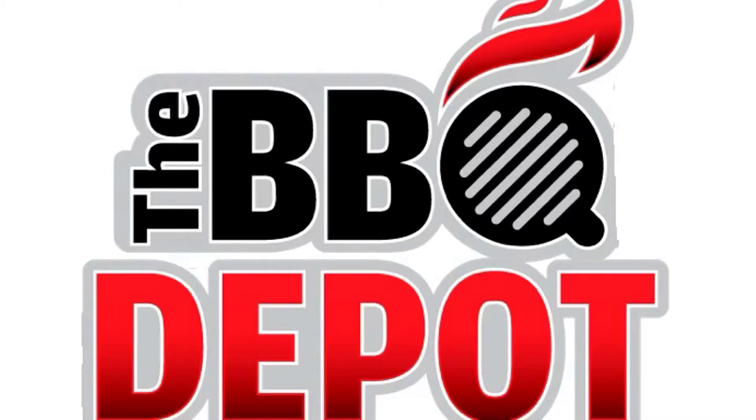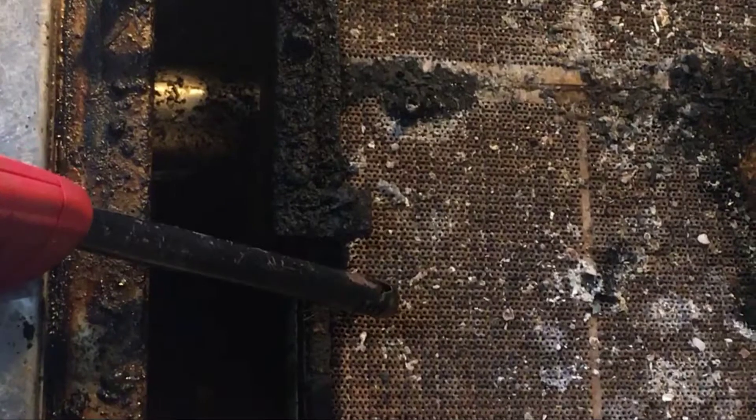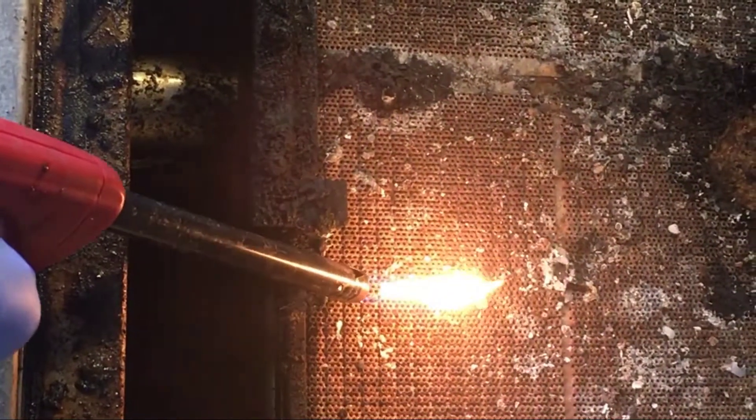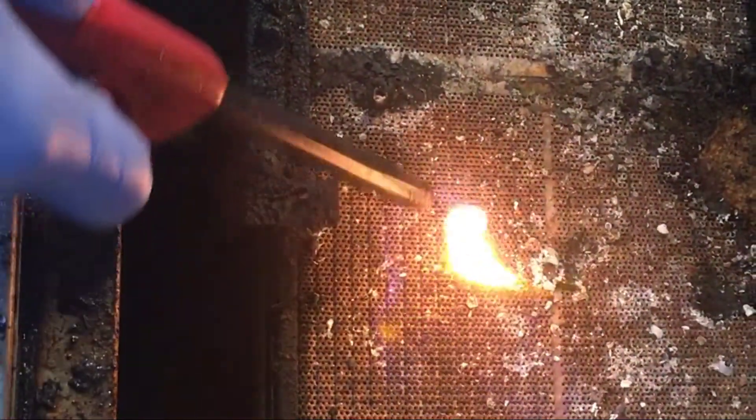In this video, we will go over one method of why an infrared burner will not light. If you notice your infrared searing burner will not light, it is most likely because the ceramic pores could be clogged and filled with grime.